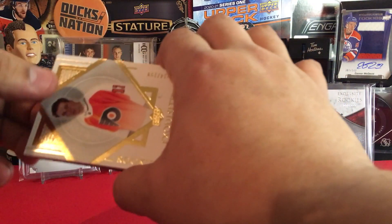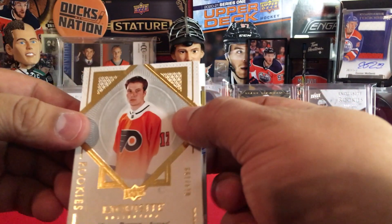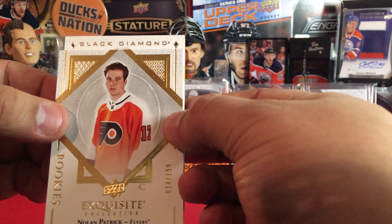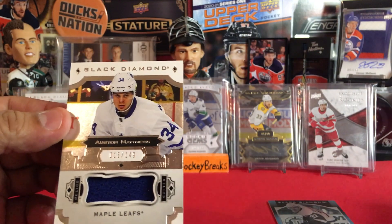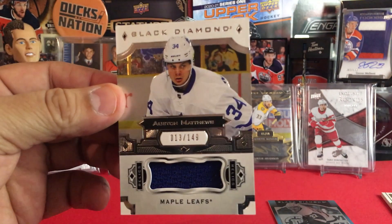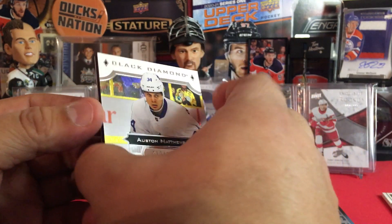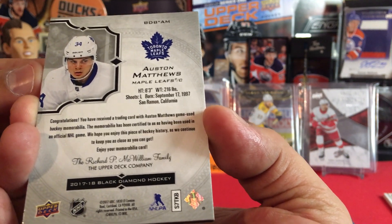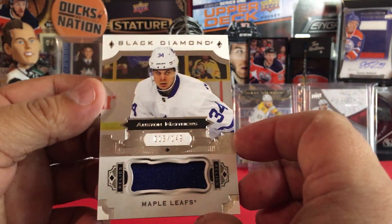Here we go, last card — this one feels acetate. Finishing out here, nervous. Black Diamond — no way! Look at that! We got Auston Matthews, Black Diamond, number 13 of 149. Beautiful relic there from Matthews. Yes, awesome man! That's going to be a PC hit for me for sure.